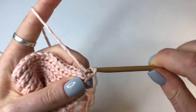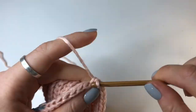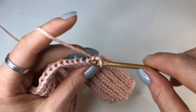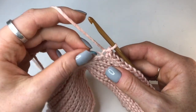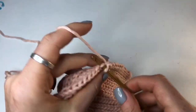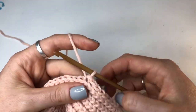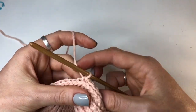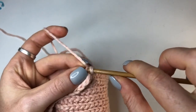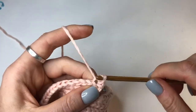Continue doing your back loop slip stitches until you reach the 18th stitch. Now I've made it to the 18th stitch and I'm going to do a back loop slip stitch into that 18th stitch. Now what we're going to do is turn around and go back the other way, but I'm not going to do a chain up this time because I want this to be as flat as possible. So I'm just going to turn around and go straight into that first stitch and do a back loop slip stitch, then continue doing back loop slip stitches until you get to the top.